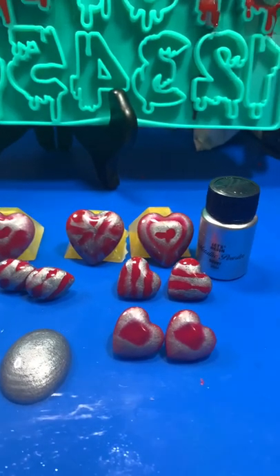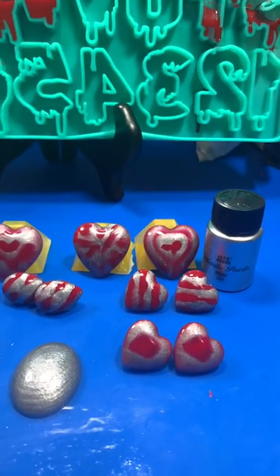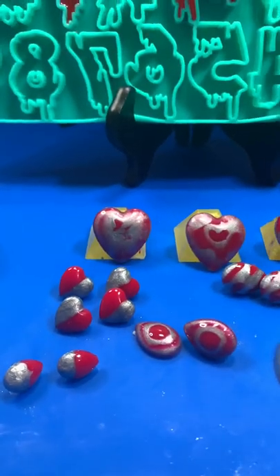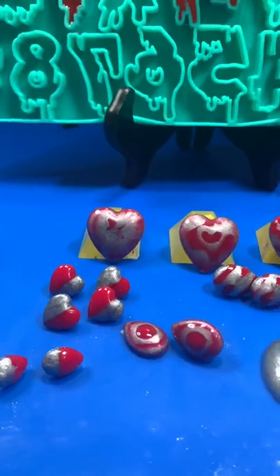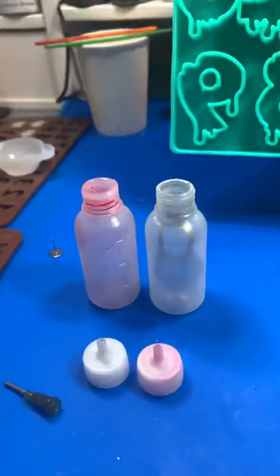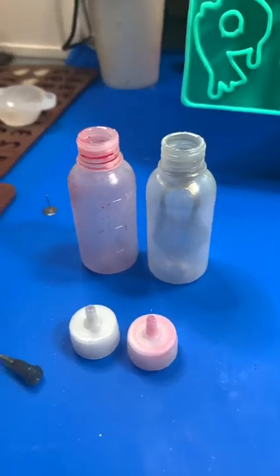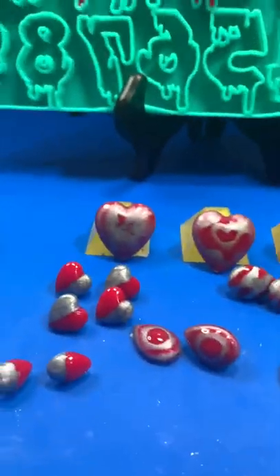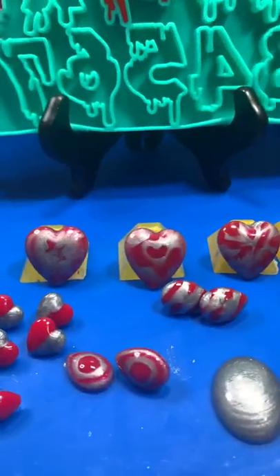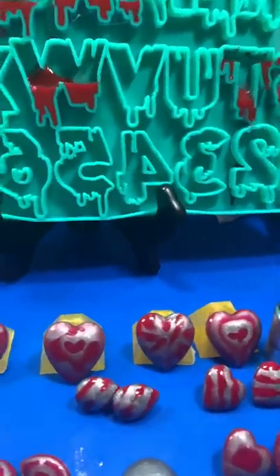I'll try to recreate these again soon and do a new video showing exactly what I'm doing so you can see how I did these. If you like them, let me know in the comments. If you've done similar things with these bottles or had successes, let me know. If there's something you want me to try with the bottles or with the Let's Resin products, let me know.